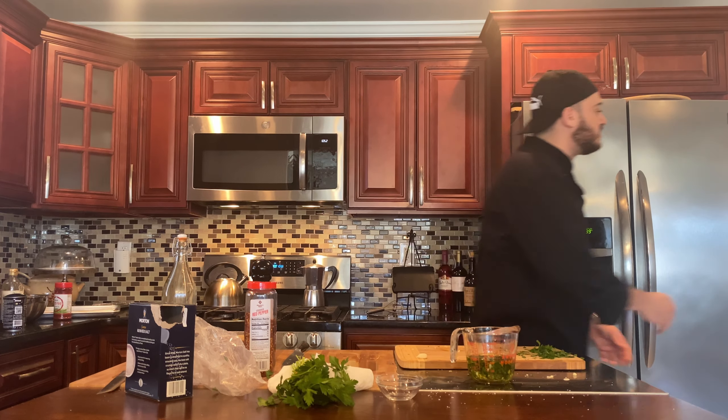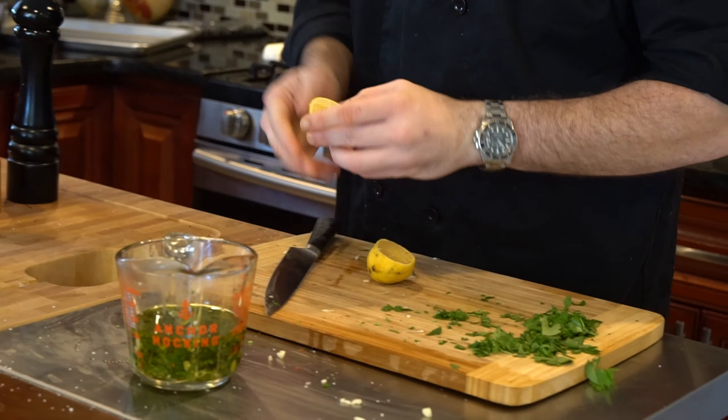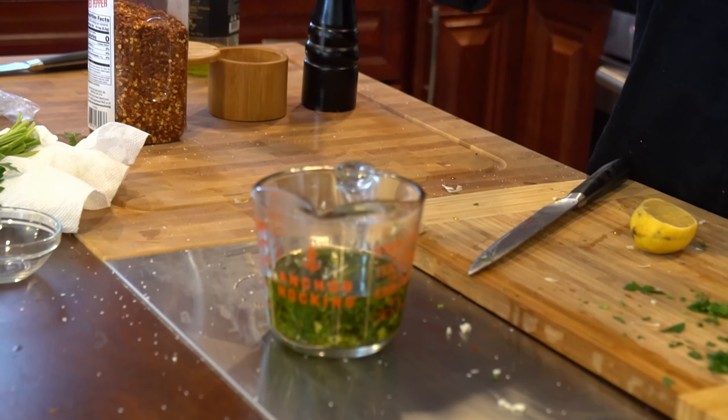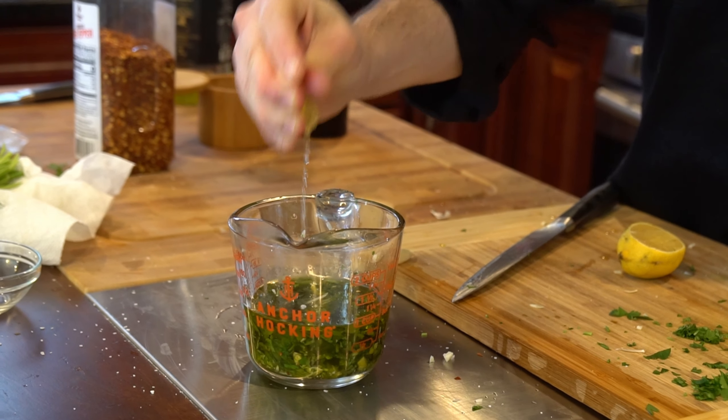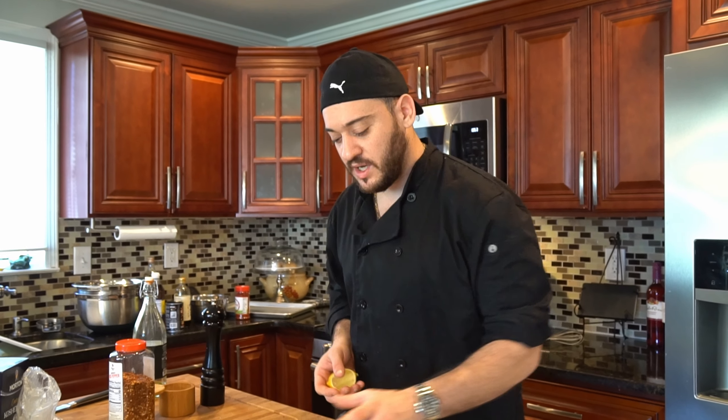We're going to emulsify. And before I forget, we're going to finish this off with a little lemon juice — a little acidity. Everybody loves lemon on fish. We're going to wait for the fish to cook and we'll drizzle that right on.